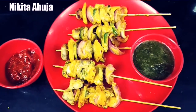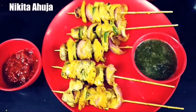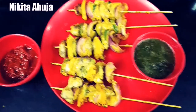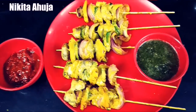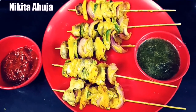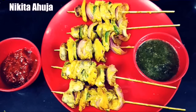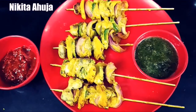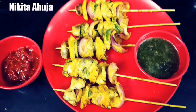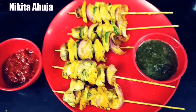So our mushroom tikka is ready — you can also make it at home. Please tell me in the comments box how you liked it. This mushroom recipe was requested by our subscriber Sneha, so Sneha, make sure you watch and try this recipe. Thank you for watching my video. If you liked it, please click the like button and do subscribe to my channel. Bye bye!